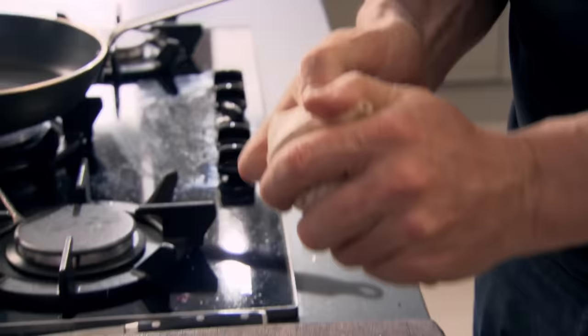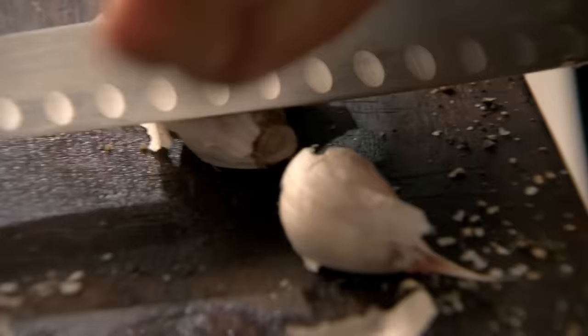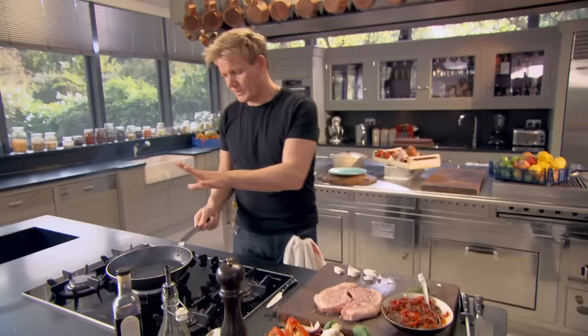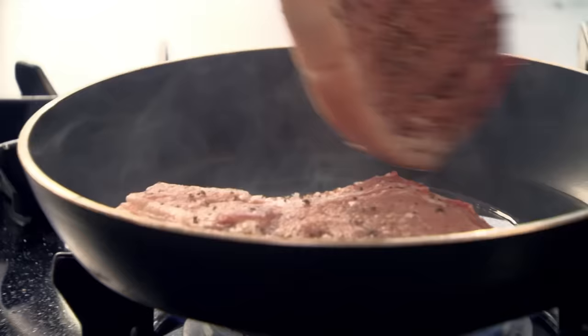Hot pan. Touch of garlic and a touch of thyme. Take a couple of cloves — don't peel it, don't chop it. Just knife on. Crush it. Olive oil in, just starting to smoke. Top of the chop in, and lay away from it. Nice.